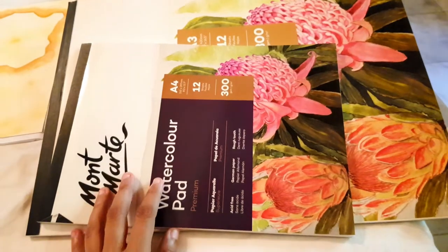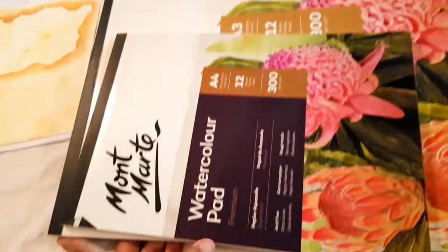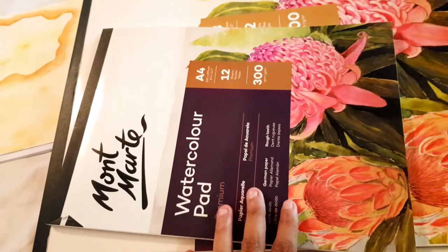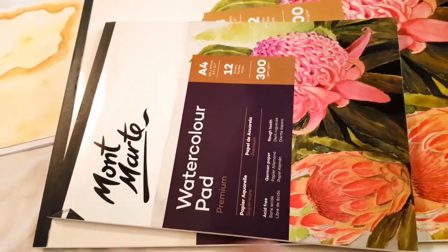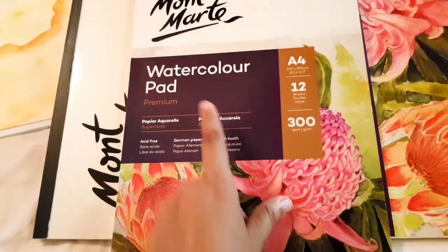Hello everyone, welcome to my channel. Today I'm going to do a video about all of the different types of paper that I'm using for my paintings.